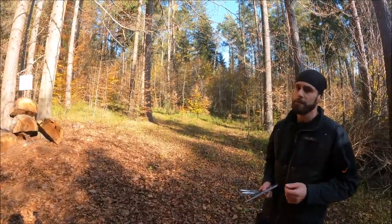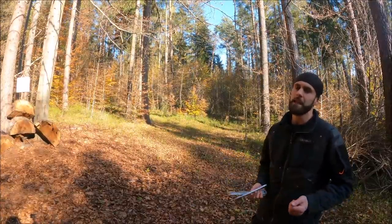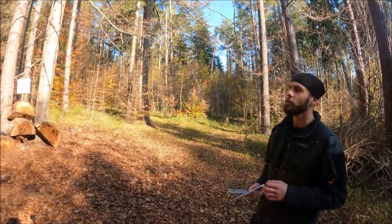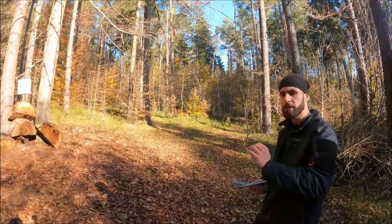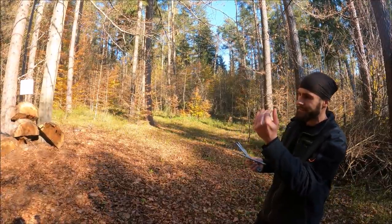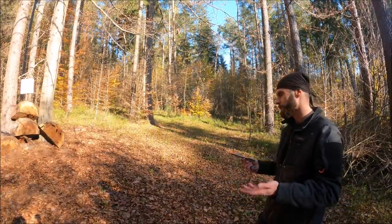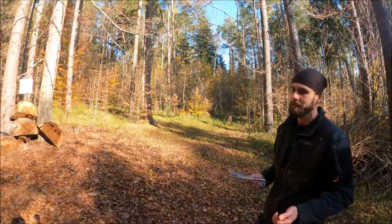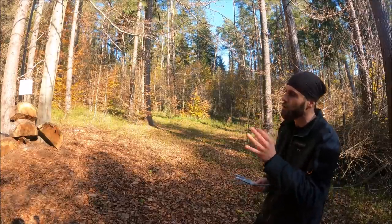Last but not least — and I see this in every type of sport — is giving up. This is definitely the biggest mistake you can make for your knife throwing career. I have seen a lot of really great throwers with good potential who reached a certain point and started losing interest in knife throwing, because they couldn't stick at six or seven meters. It really takes a long time, so definitely don't give up.